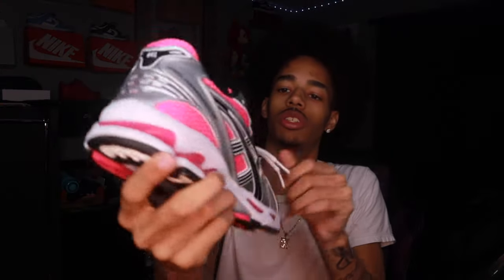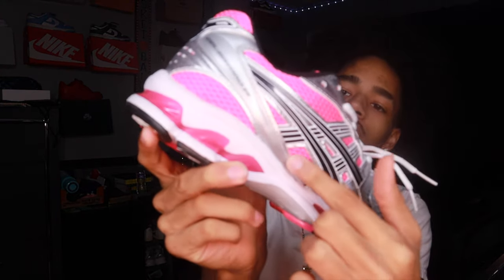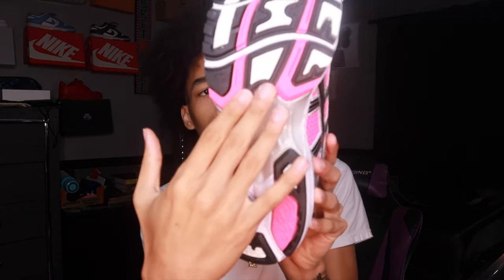We're gonna go over the details real quick. I'm gonna rip this off — one, two, okay, there we go. On the side of the shoe we got ASICS on the tongue, we got the ASICS logo, we got 'Gel Kayano 14' on the side of the shoe. Then we got gel on the back, and another detail is gel on the bottom right here — bet you didn't see that.